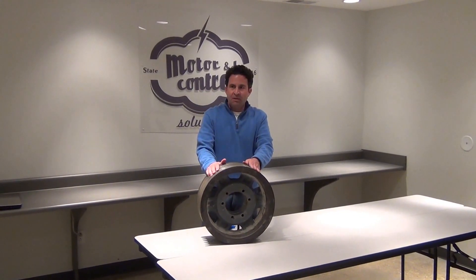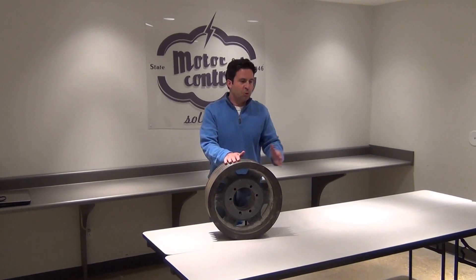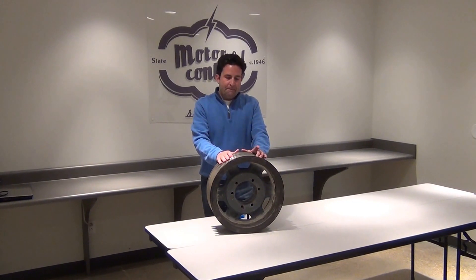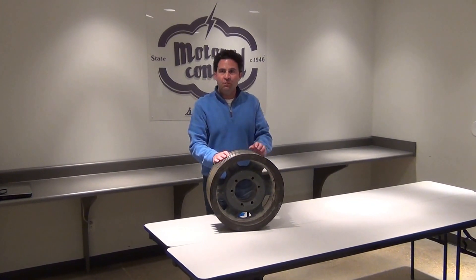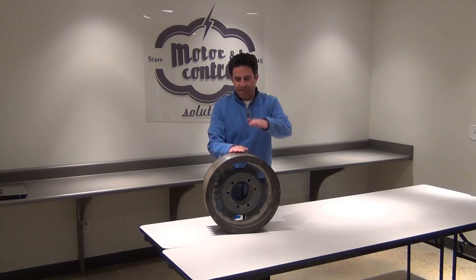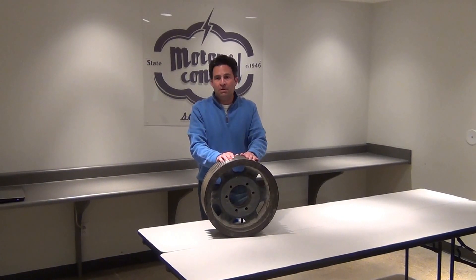Worn shivs typically cause the following situations: belts that are stretched beyond their take-up allowance, belts that actually turn over in the groove, replacement belts that seem mismatched due to different depths of groove wear, and most importantly, short belt life.